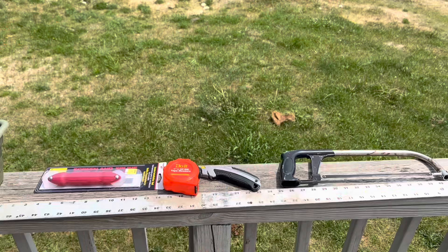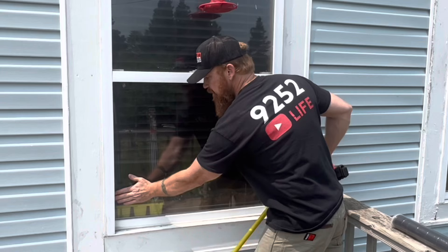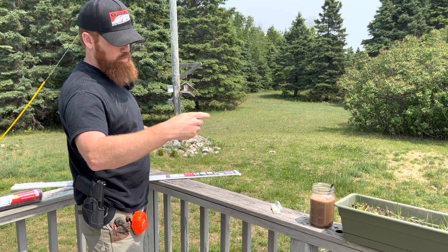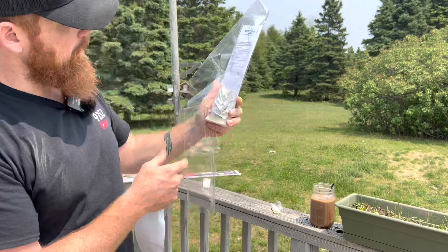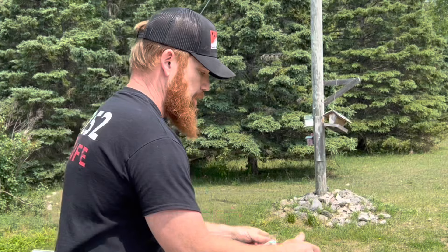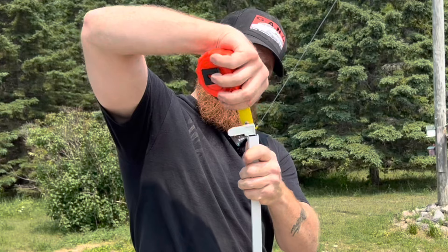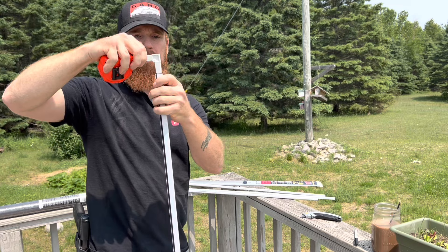First thing you want to do is grab your tape measure and get your measurements. You want to measure inside where your screen is going to sit in the lip. We've got about 33 inches. Now, before you cut your frame, know that the corner pieces that slide in go in about three-quarters of an inch. You need to account for that — three-quarters plus three-quarters makes an inch and a half.